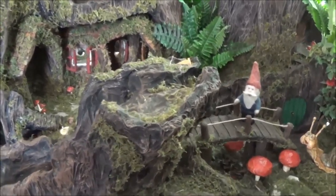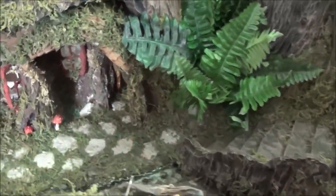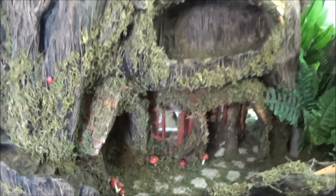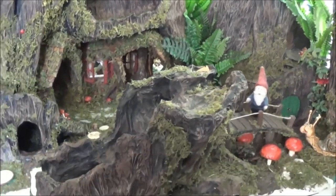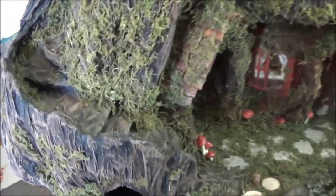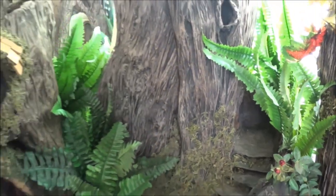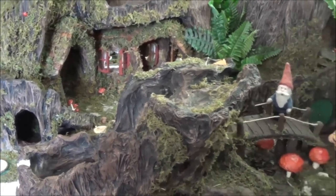Hi everyone, welcome back to my channel where the gnomes live. This is Sharon Oyella and I'm popping in with an update — I haven't talked to you guys in a while, it is May 26th or 27th, 2019. If you are new to my channel, this is the first time you're seeing this setup. I am currently building a forest in my craft room for gnomes and their friends to live in, and I do tutorials along the way. Today I'm working in the kitchen of the gnome home.